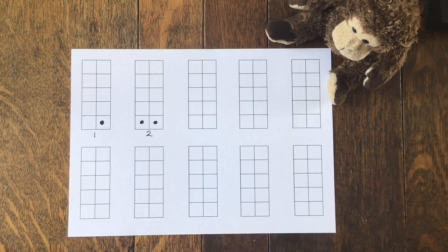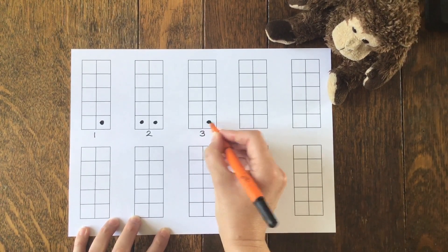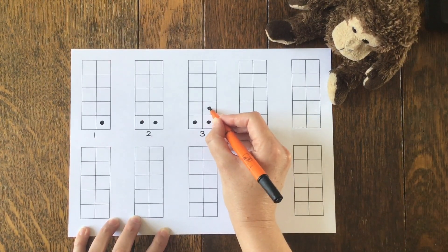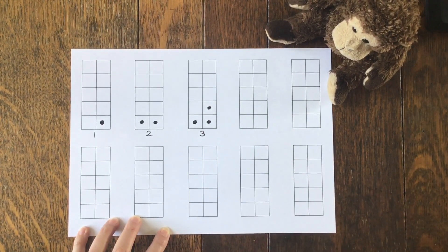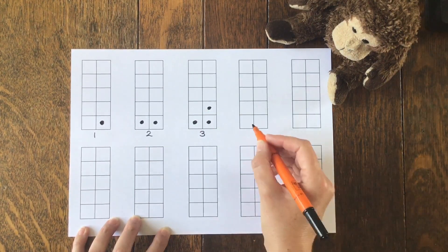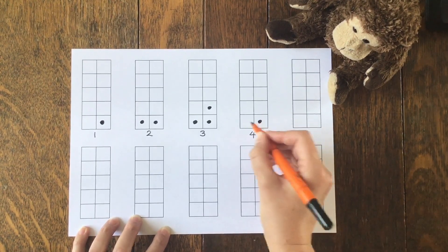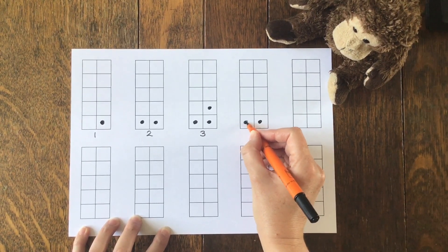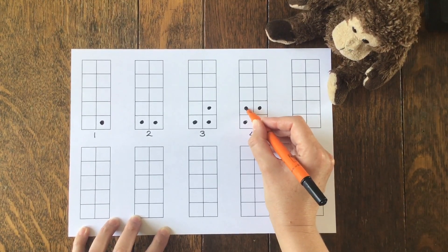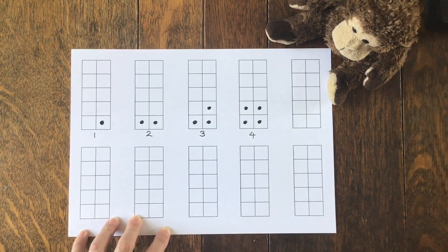Let's do number three. One for Monkey, one for me, and another one for Monkey. There isn't one more for me because I've only got three. I've got one left over. I wonder what happens if I do four. One for Monkey, one for me - that's two. Three, and one more makes four. We've both got the same. We can halve four, can't we? There aren't any left over.